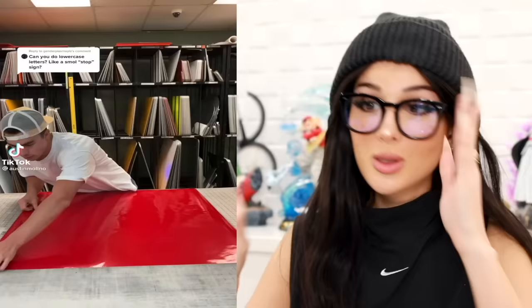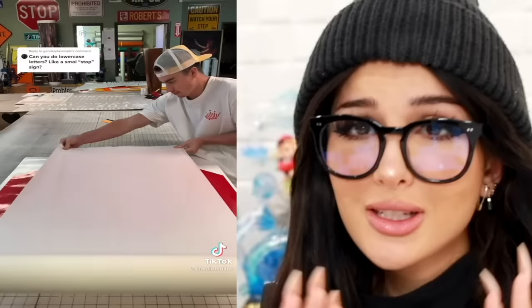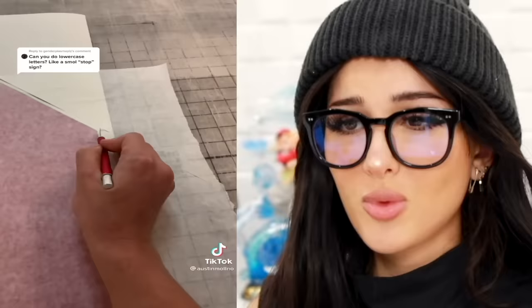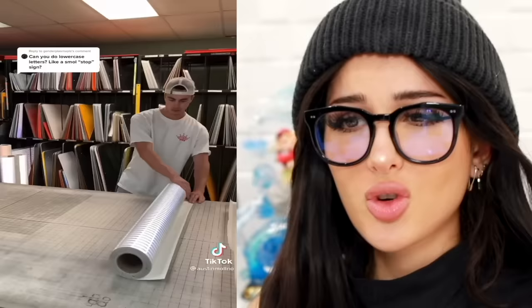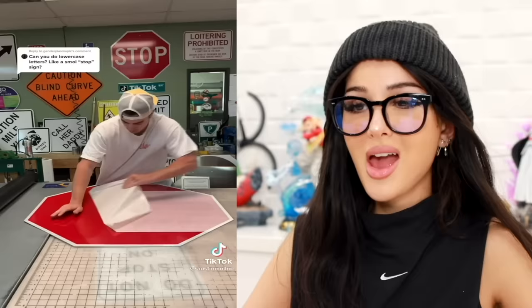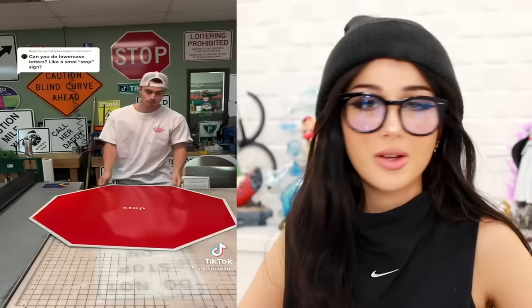So this guy makes road signs, and you'll see the whole entire process of how they make it. Instead of a regular stop sign, they asked him to do a lowercase stop sign with very small letters — not STOP, but please stop. A stop sign with the volume very low. It goes through so many layers — make them edges extra crispy — and then put all the layers together. It's holographic on the inside. Fancy. Peel off the final layer, and wha-bam — there you have it: a stop sign with a very small stop. Are you stopping for the stop sign or no? Your letters are not aggressive enough.